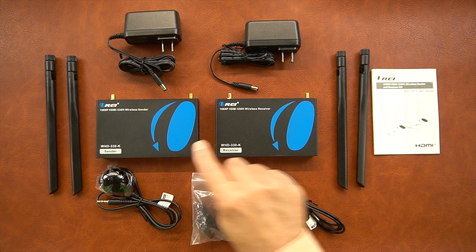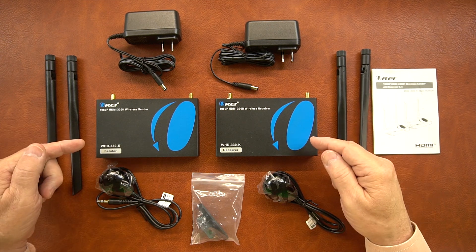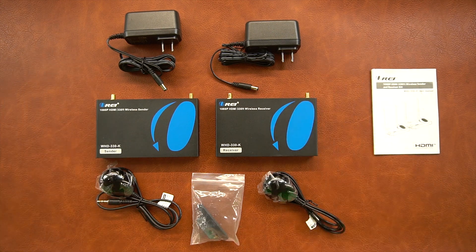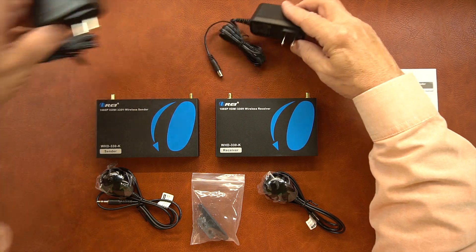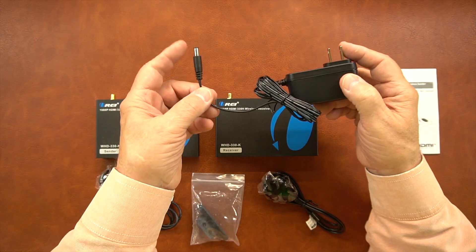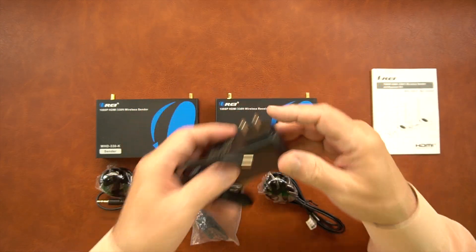Included with the kit is a sender module, a receiver module, a pair of antennas — one set for each module — and these are simply threaded onto the antenna studs in the back of each module. Two power supplies are included; these are standard DC 5-volt power supplies. One end plugs into the wall, and the other end has a barrel connection that plugs into the back of the module, and that's all the power you'll need to operate the product.